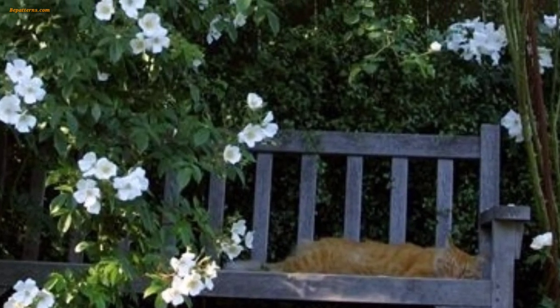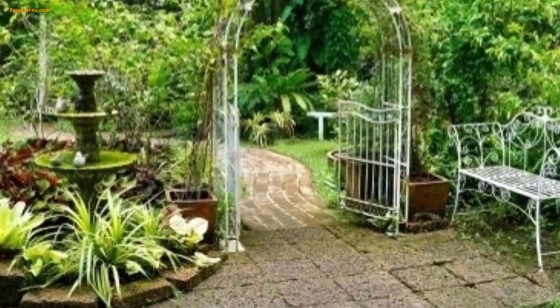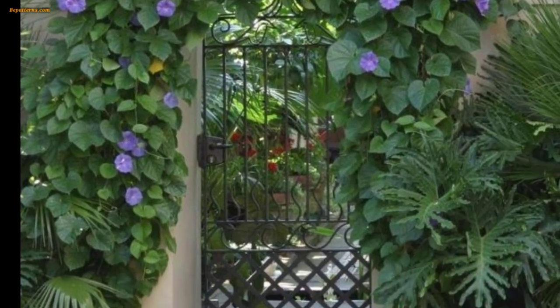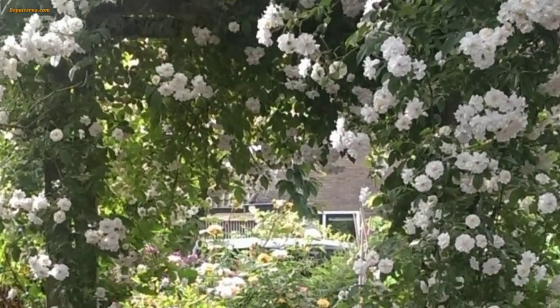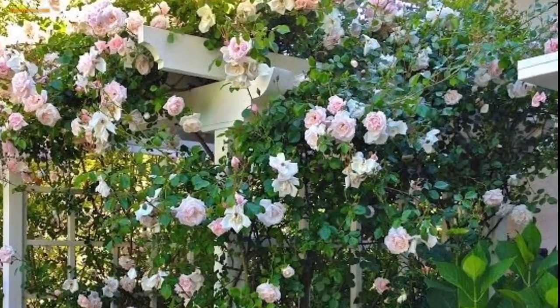Here are some popular and creative garden trellis decorations. One of the most natural and beautiful ways to decorate a garden trellis is by training climbing plants to grow on it — roses, climbing jasmine, and morning glories are some common choices. The colorful blooms and lush green foliage will add life and vibrancy to the trellis.